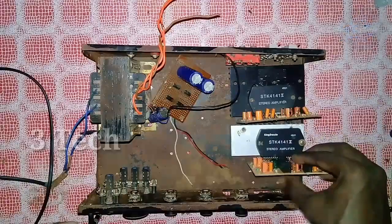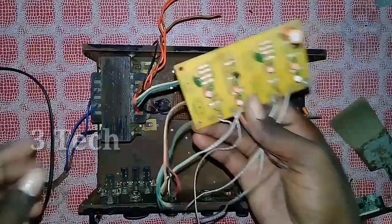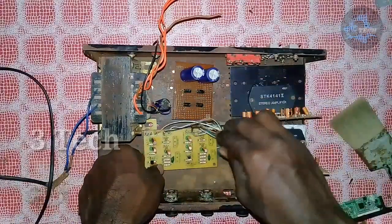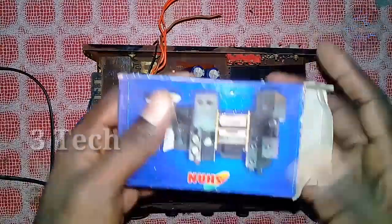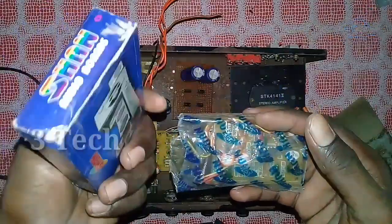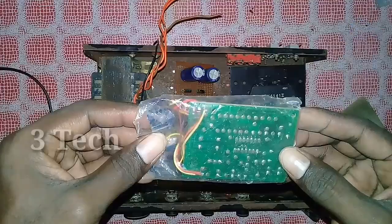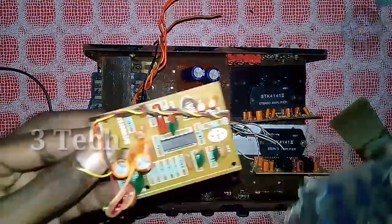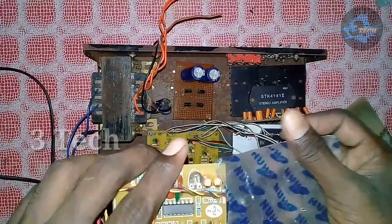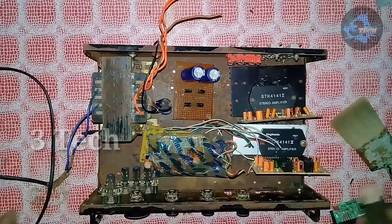This is the bass-treble board — we have a video of the connection, with a link in the description. Next, we can use the bass-treble board. I can use the wire connection and the camera. Next, we can use the subwoofer board. This is how we fit it in here, lock the cover, lock the wire, and connect all the wires.